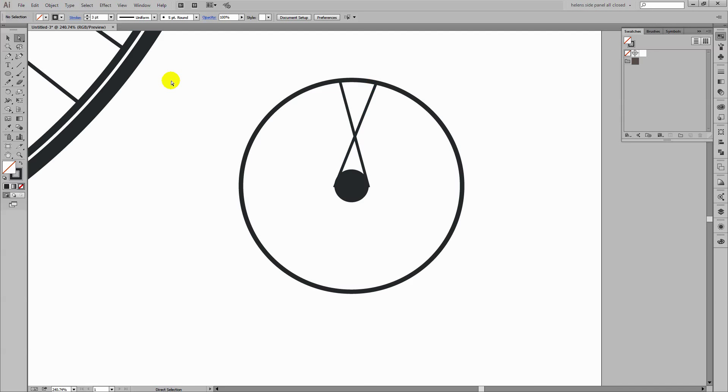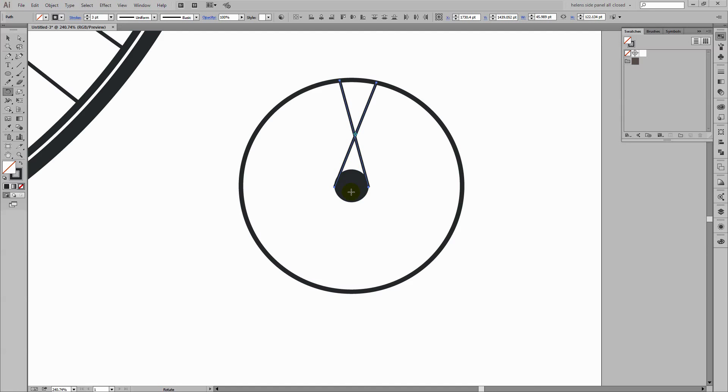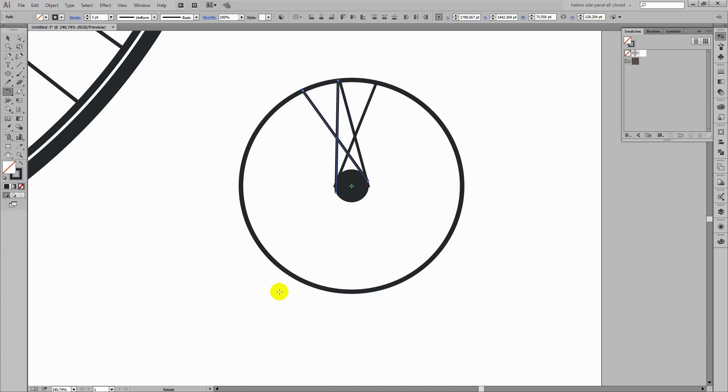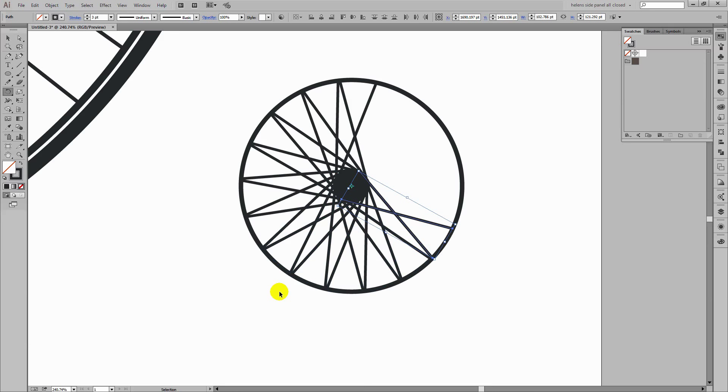I'm going to the select tool, select both lines, and go to the rotation tool. Then I'm going to hover over the very centre of the circle and alt-click to set that as the centre point for the rotation. When the rotate dialog appears I'm going to select a slightly larger value — I'm thinking 20 degrees will be a better rotation for this. Click Copy, and then Control or Command+D all the way round to create the spokes on this second wheel.